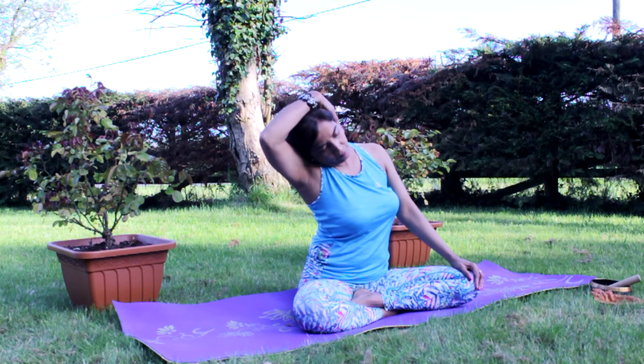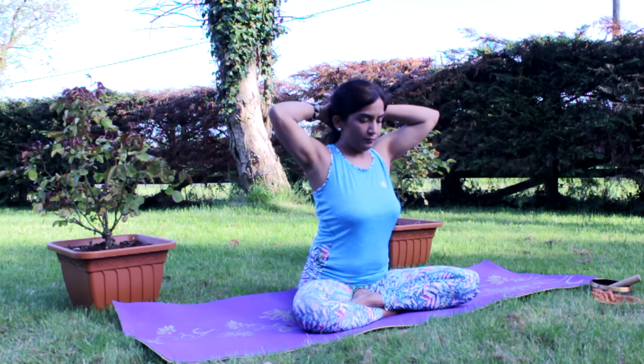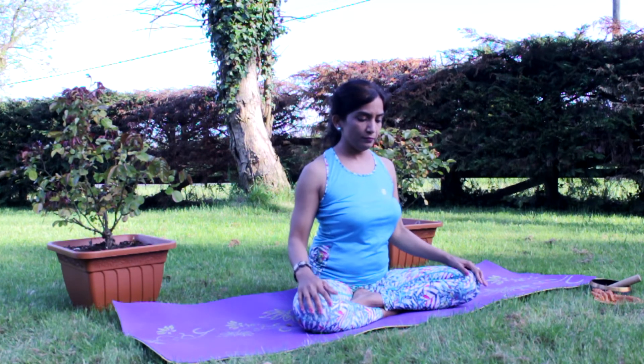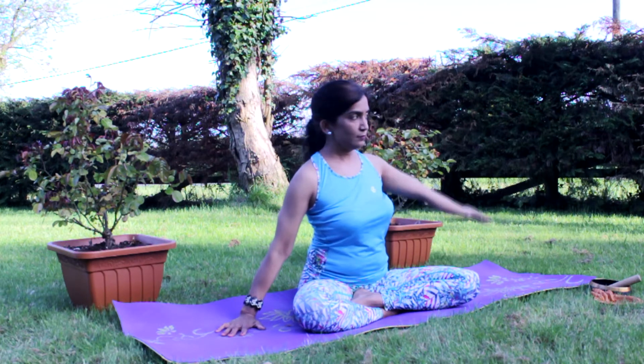Right hand on the right ear. Both hands behind your head now. Right hand on the mat and left hand is stretching over the head, leaning over to the right side.